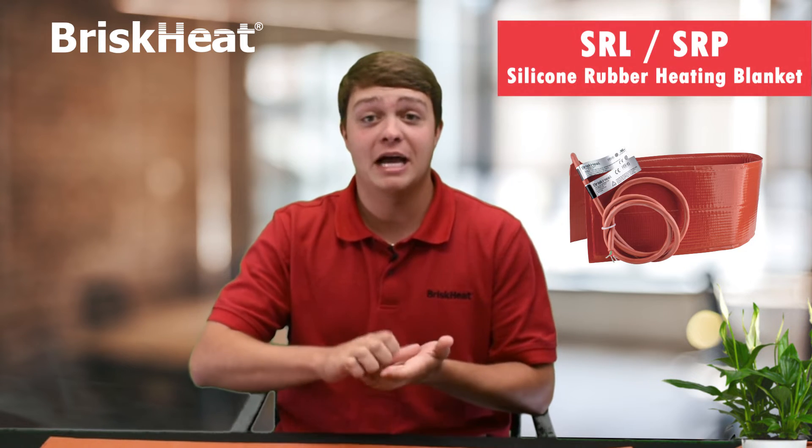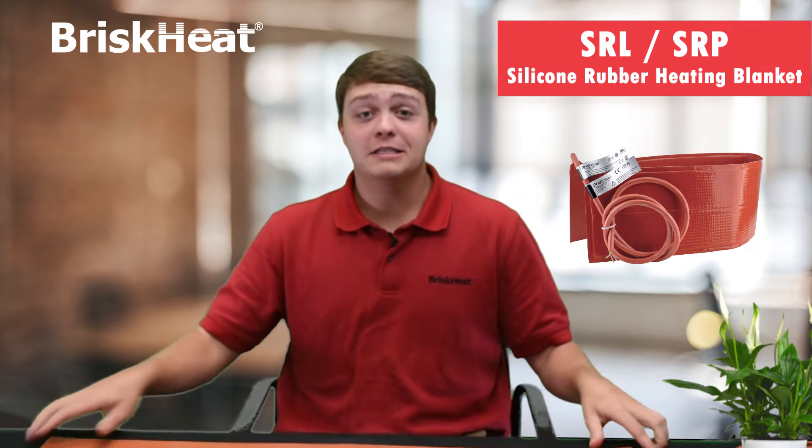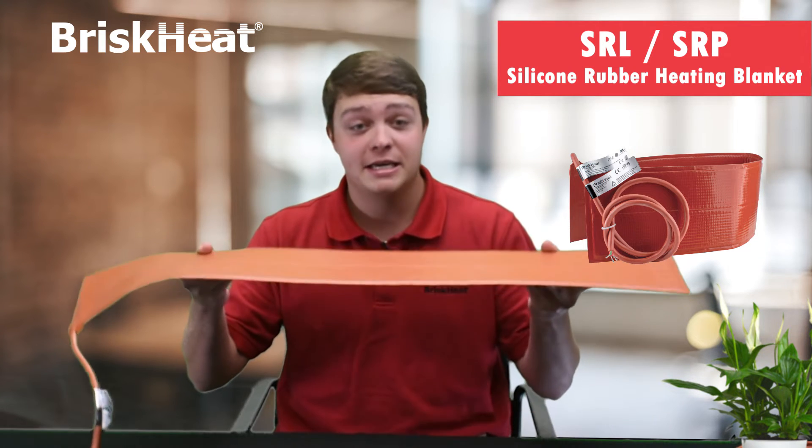Hi, this is Chase from Brisk Heat and today I'll be talking about a product that is great for being used on storage tanks, tank trucks, conveyors, hoppers, and IBC tanks. This product is the SRL and SRP heating blanket.